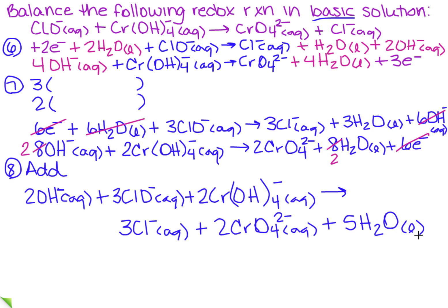Now, how do you know for sure that's right? You want to check it. On the left I have 2 + 3 + (4 × 2) = 13 oxygens, and on the right I have 8 + 5 = 13 oxygens — balanced. For hydrogens: 2 + 8 = 10 on the left and 10 on the right — balanced. The chlorines are balanced, and so are the chromiums. That's how you confirm this is the final balanced equation.